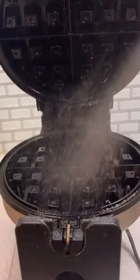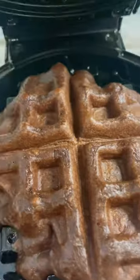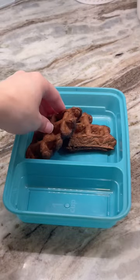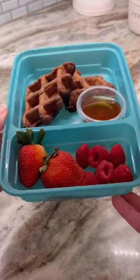Spray the inside of a waffle maker with your non-stick spray. Spoon about two-thirds of your waffle mixture into your waffle maker. Close and cook for about four to five minutes. Cut your waffles into four sections, then add to your meal prep containers with fresh fruit and some maple syrup. Enjoy!